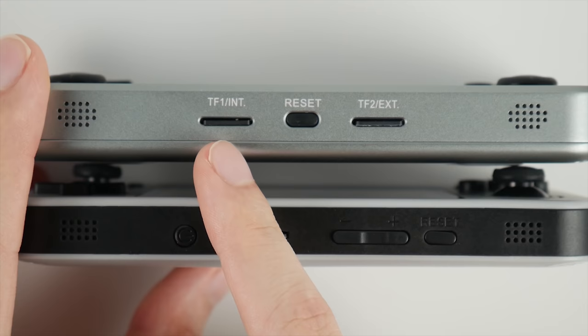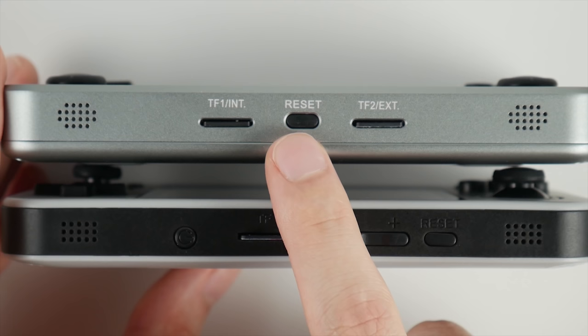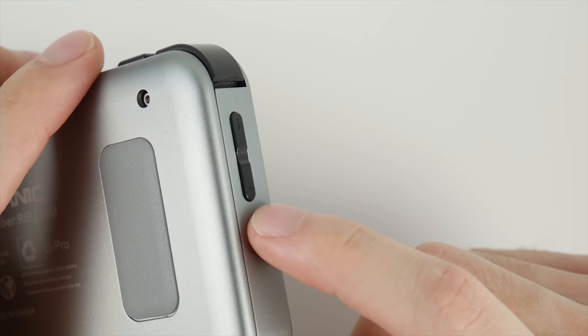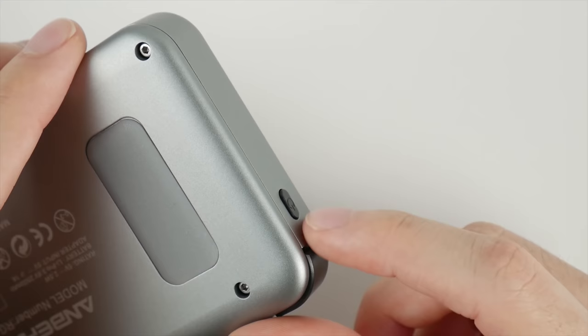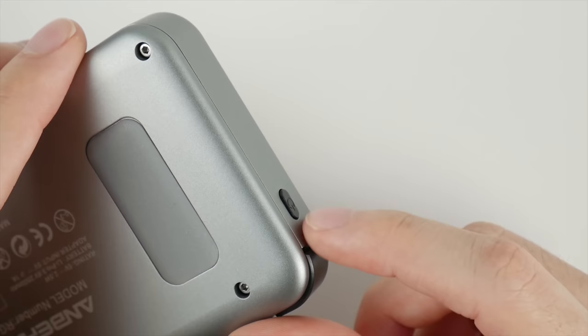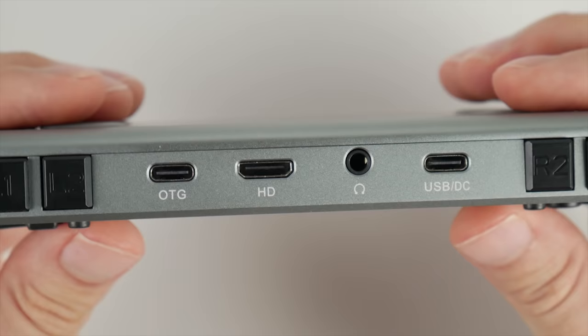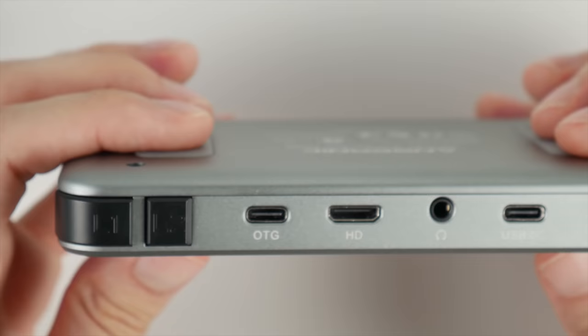The bottom of the device has been changed for the better — both TF card slots can now be accessed without opening up the device, similar to the Play Go. The reset button has been moved to the center, and the power button is now on the right side. These changes also make it possible to stand the device up on its own. Both the left and right sides feature low-profile buttons that are easier to access on the fly. The backplate received a much-needed upgrade to its grip with two rubber pads.